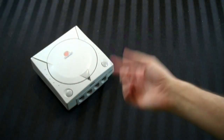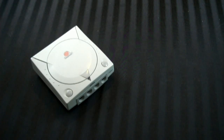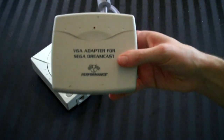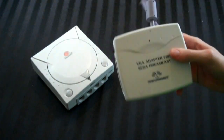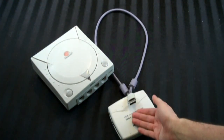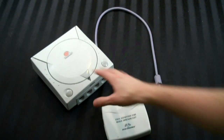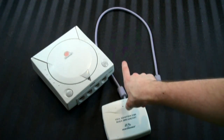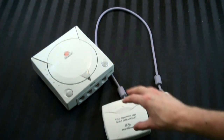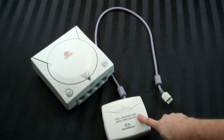The Sega Dreamcast in high definition — wouldn't you like to see it? Fortunately, Sega kind of gave us the option. They gave us the VGA adapter for the Sega Dreamcast. Now, this one's by Performance, but I think Sega made their own. It basically takes the Dreamcast, which outputs in a 480i video signal, and gives you a 480p signal. And it works on almost every game — there's only like 20 or 30 games worldwide that do not work with it.